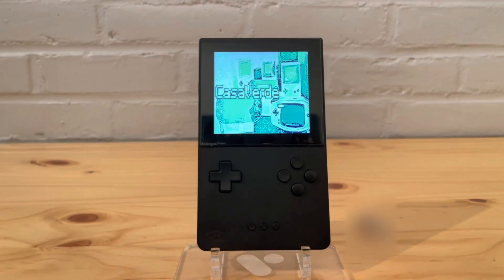Hey, what's going on everyone? In today's video, like I mentioned in the last one, I'm going to be showing you how to quickly set up these cores on your Analog Pocket. It won't take very long, it's pretty quick and straight to the point. Then I'll show you a couple of the games and how they look, how they run — I'll try different ones that I haven't already tried for variety.